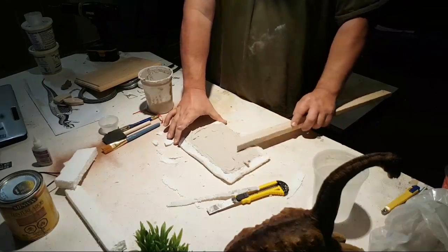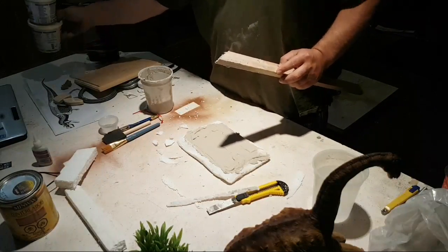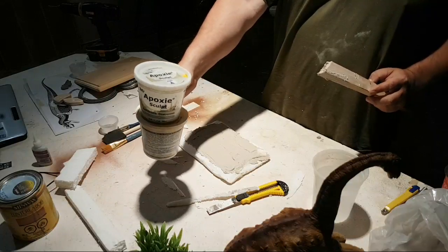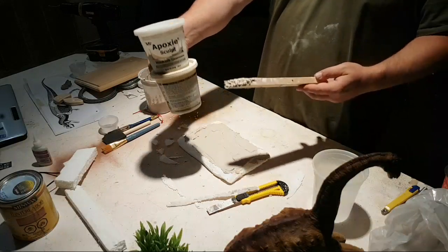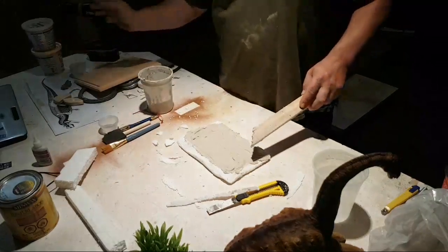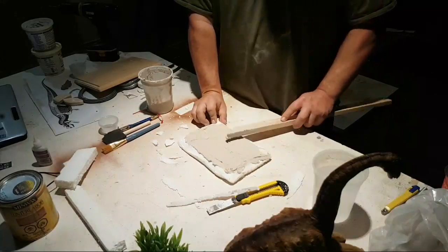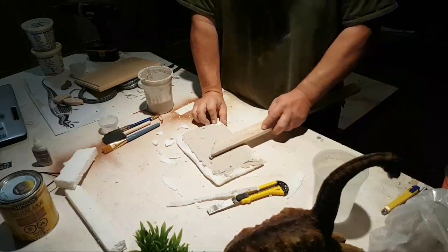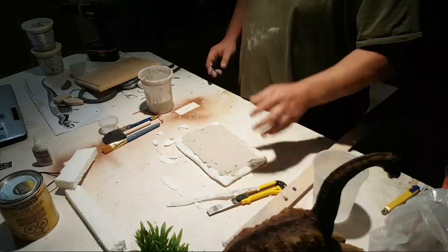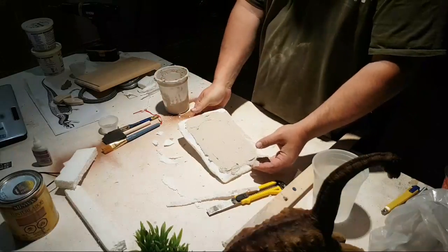The Aves epoxy sculpt is pretty reasonable — it's usually about forty dollars Canadian. Someone's asking if this is air dry or bake — this stuff is air dry. It says it sets in about an hour but it can take a couple of days before it completely dries.